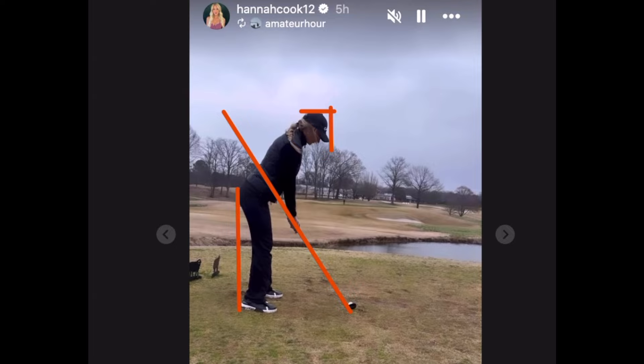I've been watching Hannah play golf for a few years now. I think she's a beginner technically — maybe less than five years playing. Anyway, she's got a solid swing.